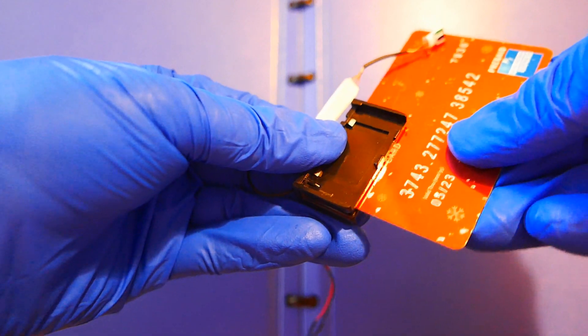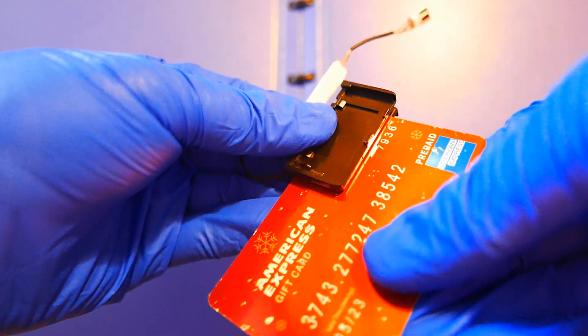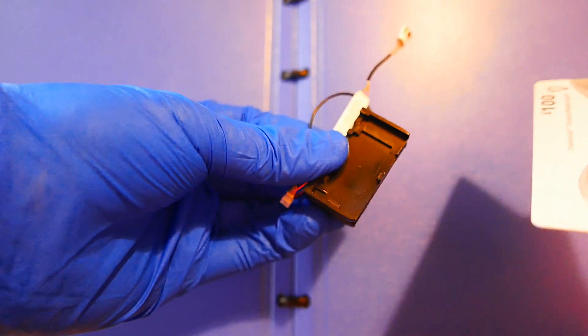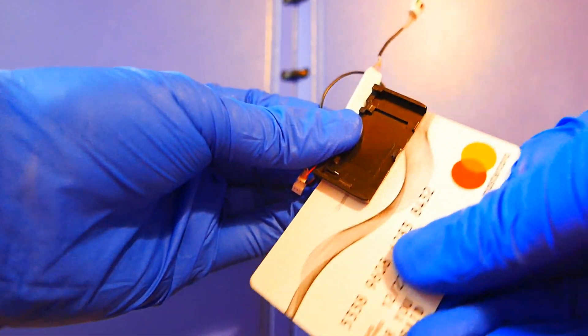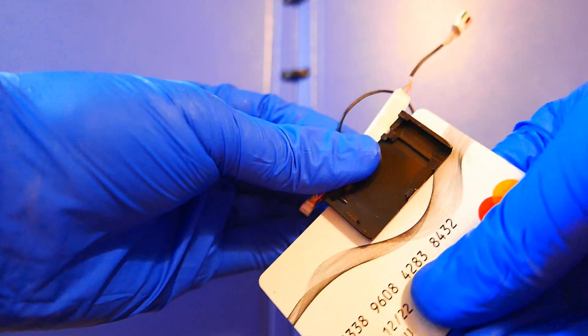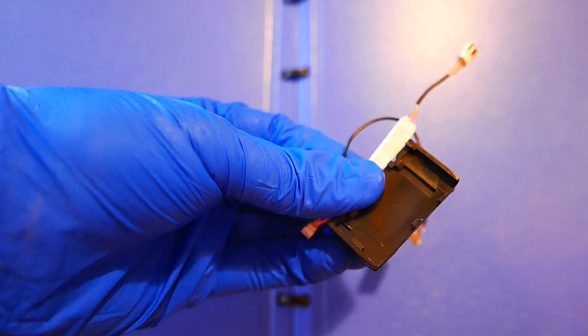When the light flashes once, it means that a data is collected. This module can collect thousands of data points and is very power saving. After the data are collected, the software is used to save the data.